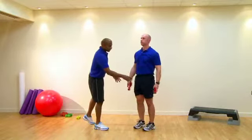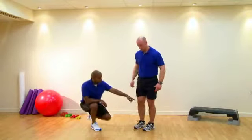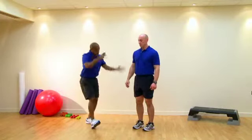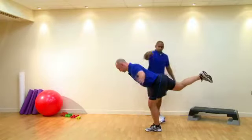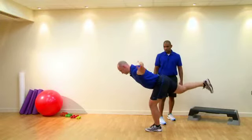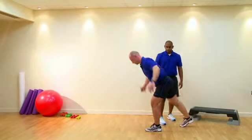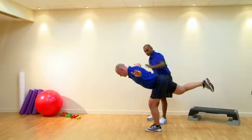Possible compensations we'll see: immediately going onto one leg, we could see the knee adducting into the midline of the body. We may also see excessive rotation of the pelvis, so during the rotational phase we can see the hips moving from side to side and any deviations through the spine.